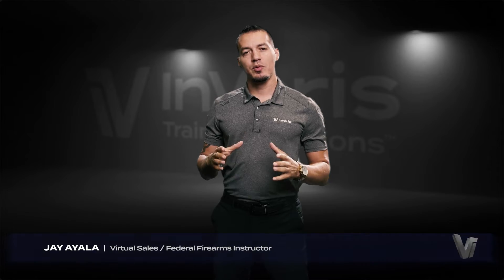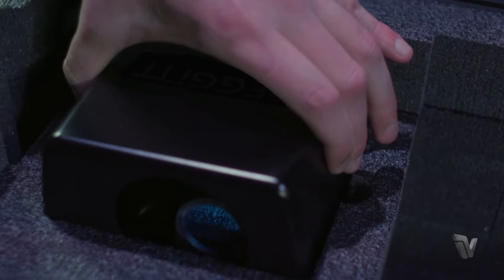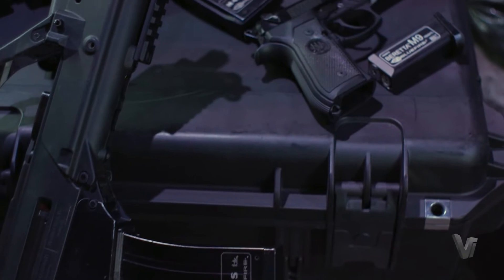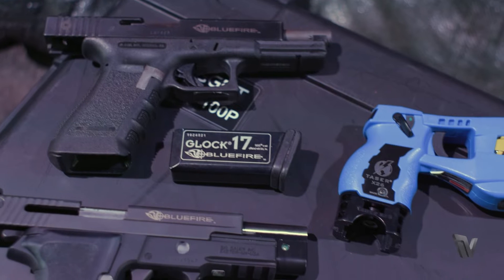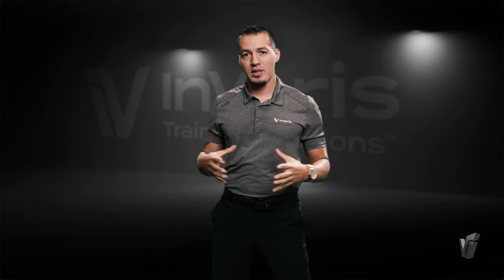The FATS-100P is a very simple, lightweight, and portable system. It basically contains a laptop, your projector, your speakers, and then whichever weapon systems and/or less lethal weapons you decide to use. It runs your marksmanship authoring and your judgmental use of force options in a quick and easy setup.